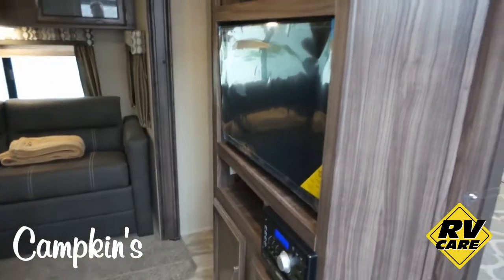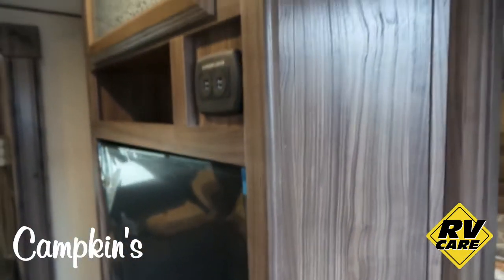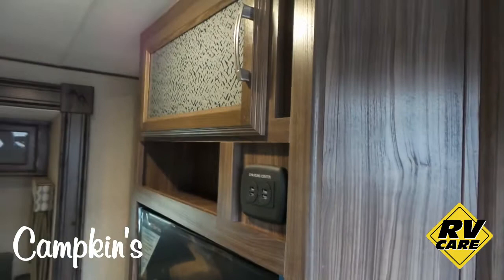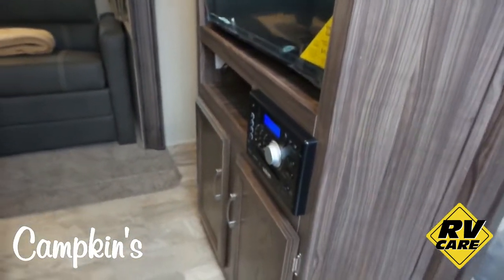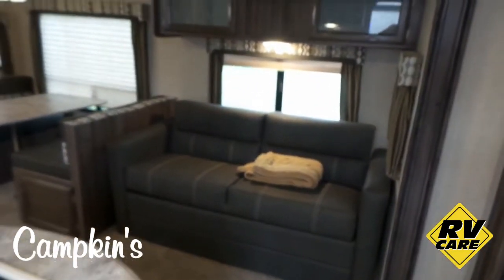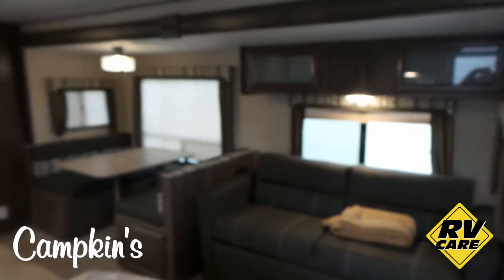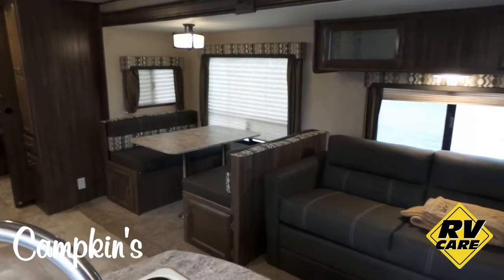You've got the television here which does flip around when the doors are open. Another charge center for all your phones and the kids' tablets. Some more storage, and a DVD player with Bluetooth underneath. Over here you've got a nice couch which will pull out into a bed, storage above, and a good size family dinette with a large window beside it.